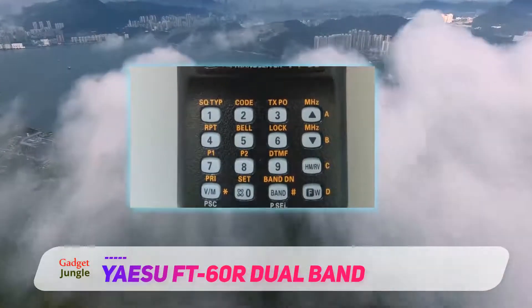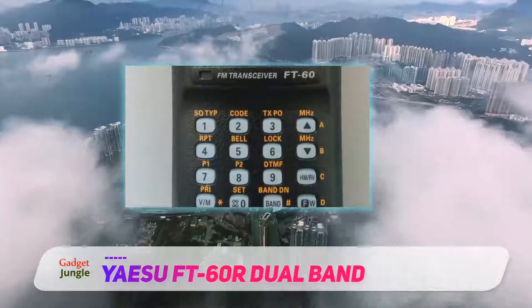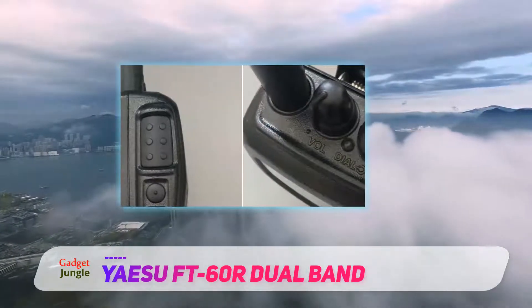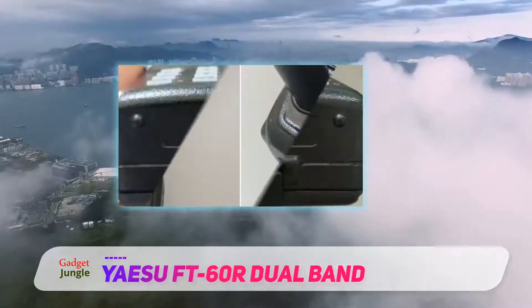which is very important in rescue operations. It has an alphanumeric display, keyboard backlighting, scanning modes, 1000 memory channels, NOAA weather alert, and receiving alarm channels at 800–900 MHz.